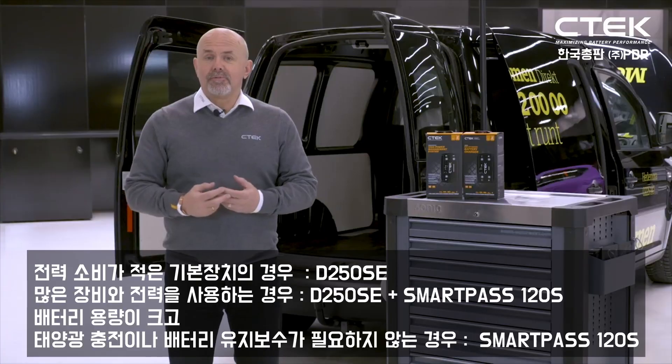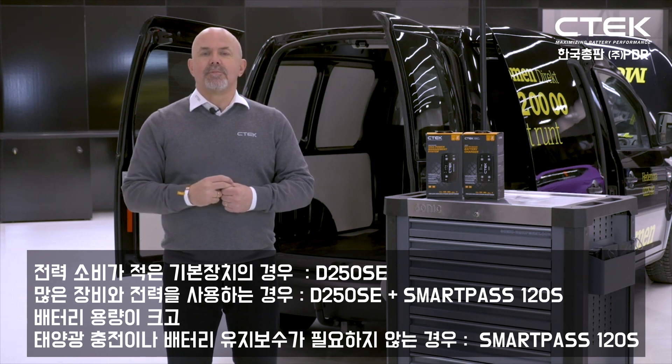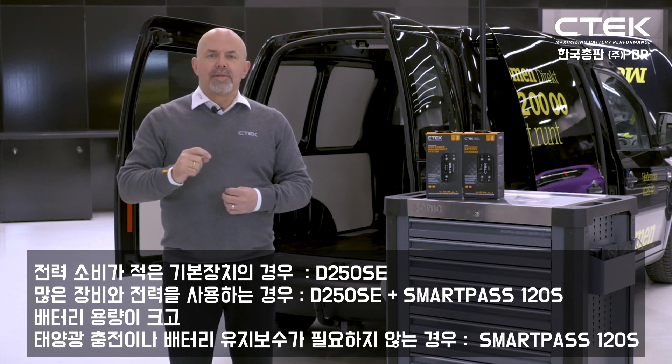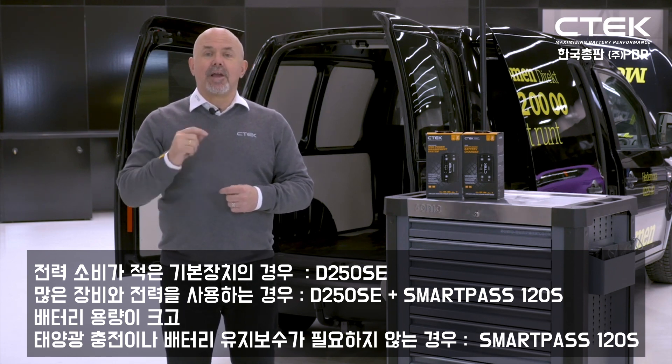So just to recap: if you're running basic equipment with low power consumption, take a look at the D250 SE. If you use a lot of power and you're running lots of equipment, then the D250 SE coupled with the SmartPass 120S is the ideal choice.